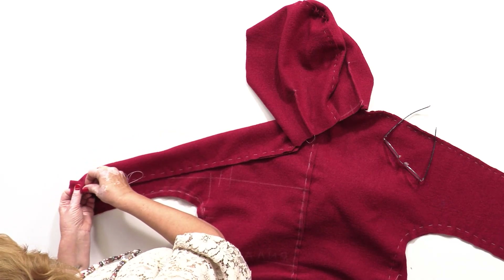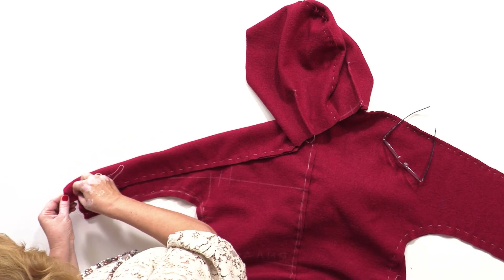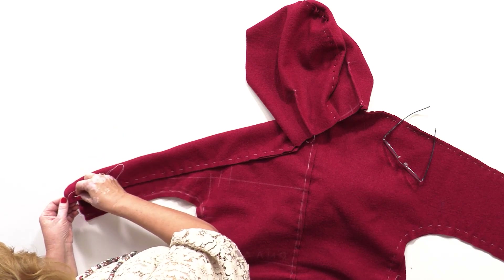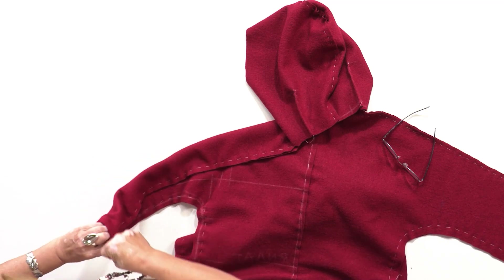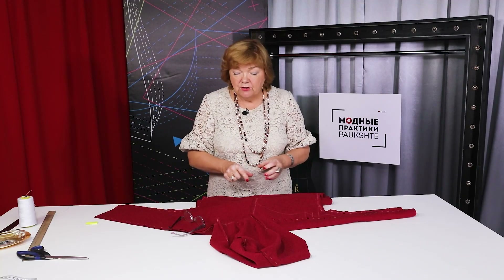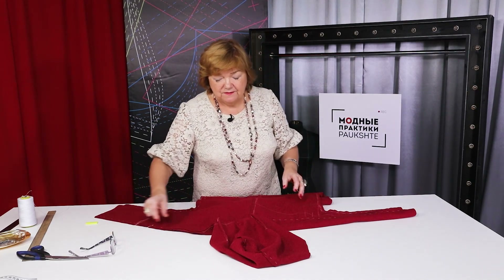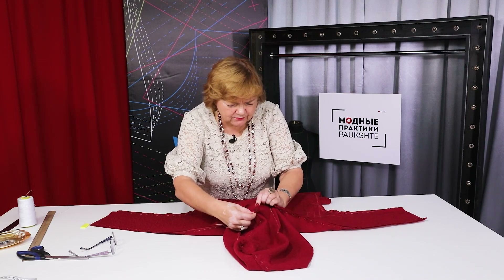There are a huge number of options for decorating this dress — pick any decoration you prefer. All sorts of pockets, loops, drawstrings, rims, decorative ropes. This is the hood's center; this is the center back. I connect the hood's center with the center back.